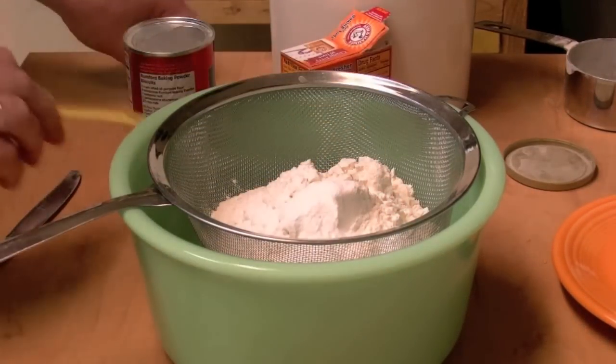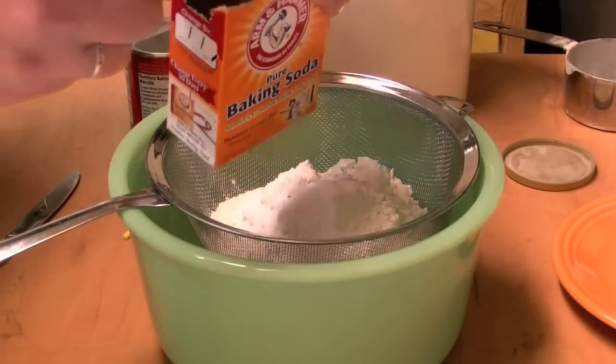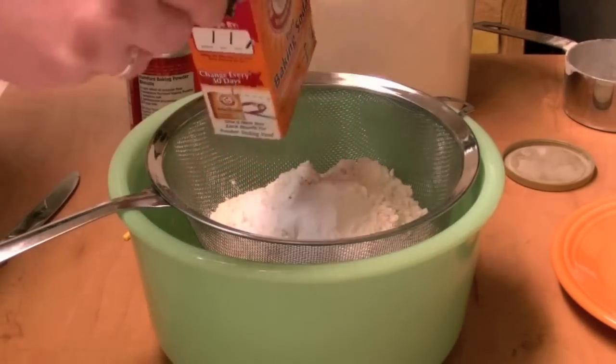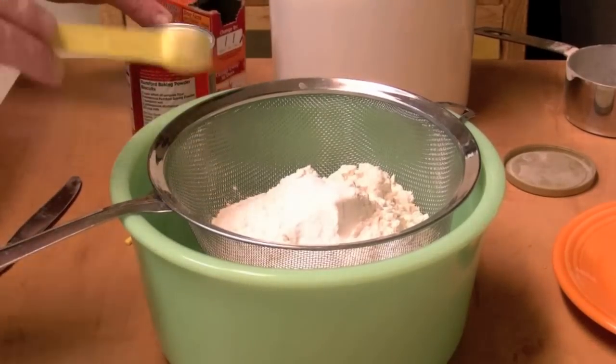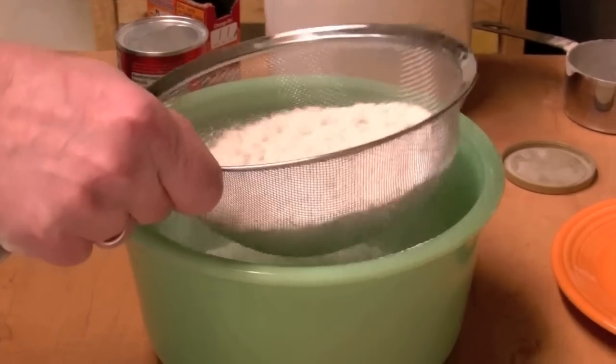That's a one and a half teaspoon measure. I'm going to add some baking soda — one half teaspoon of that in there. I'm just going to sift this together.